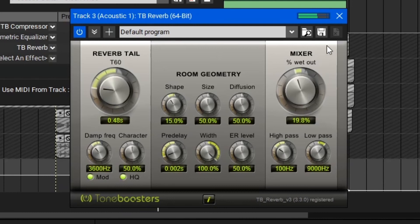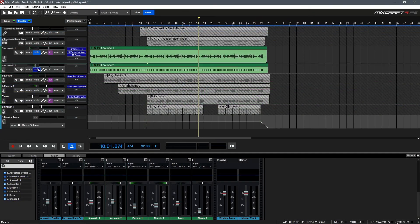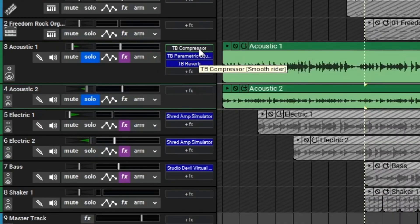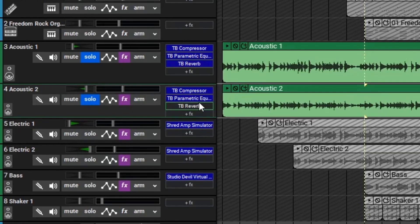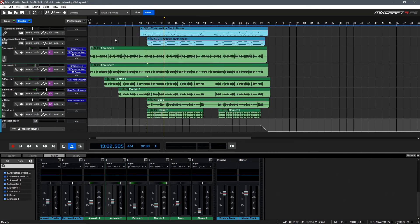I think I'm pretty happy with that. So we can close the effect and the effect window. Now let's solo out our second acoustic guitar layer, and we can hold Alt, then click an effect and drag it on. We'll do the same for the remaining effects so we have the same processing on both guitars. Now let's take a listen to the acoustic guitar parts. They definitely sound a bit richer, a bit fuller, and they have a nice bit of reverb on them so they sound a bit more realistic and not so overly dry.